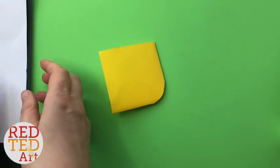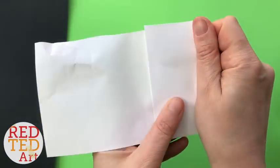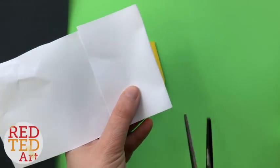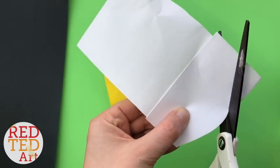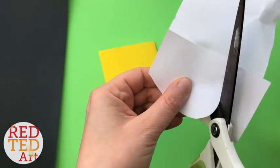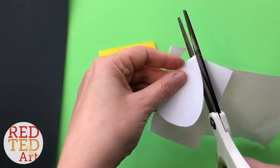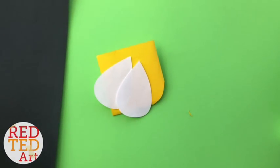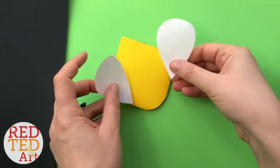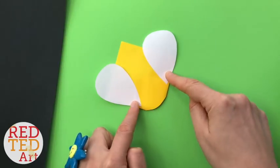I would like to now cut some wings. There'll be two sort of teardrop shapes. I'm just going to cut them out and then see if I like the size. You'll notice I cut two sheets at the same time to make them the same size. I think that will work.